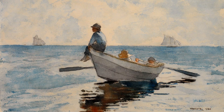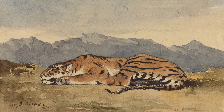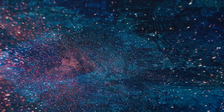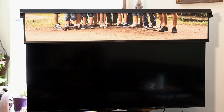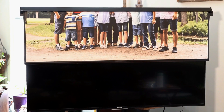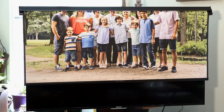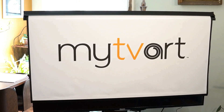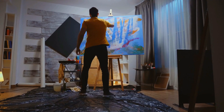Choose from our ever-growing library of famous works of art and beautiful stock photos. Or send us your own image instead — it can be almost anything, such as a family portrait for the living room or your company logo for the television in the conference room. You may even be inspired to send us your own creation.